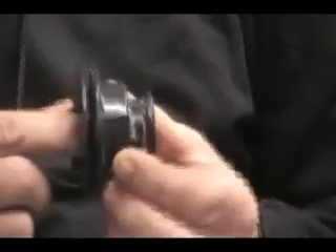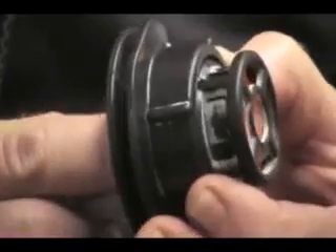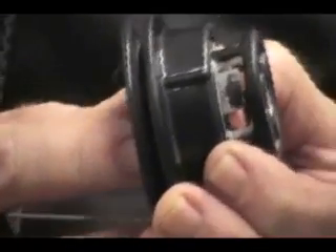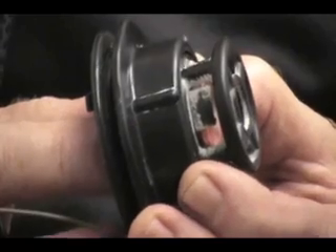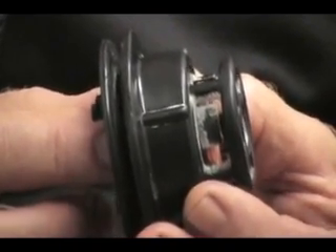This little orange button controls a little orange plate on the back of the valve. When I push down on that orange button and turn it a bit, that orange plate will move up and seal the valve so that you can put air into it and it will stay in the chamber.